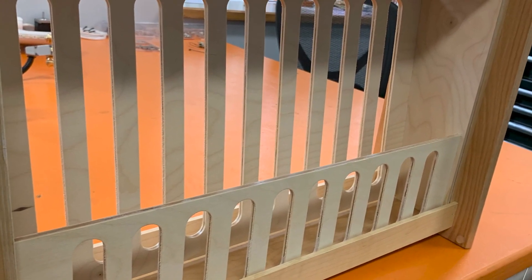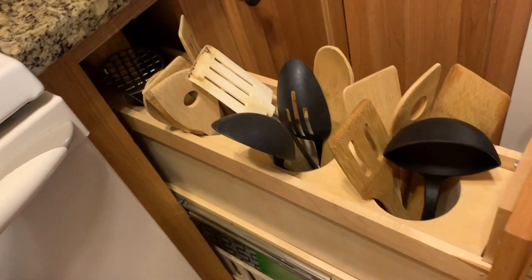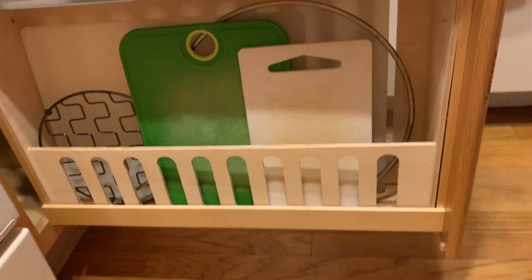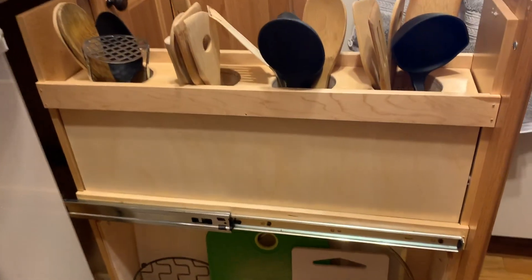Everything fit together very well and looked like it came from the original manufacturer that way. And there it is all installed — two items checked off my list thanks to my CNC. While I'm sure the cardboard will be missed, I know this made my wife very happy. Overall I think the design worked out perfectly, making the cabinet much more functional and allowing our kitchen to be a little bit more organized.